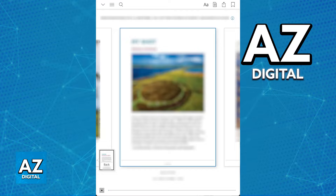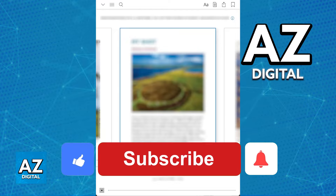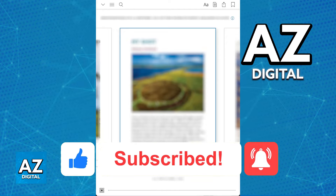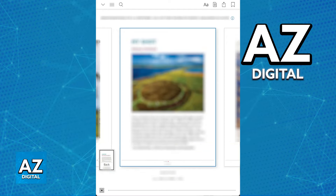I hope I was able to help you on how to use the Apple Pencil in the Kindle app. If this video helped you, please be sure to leave a like and subscribe for more very easy tips. Thank you for watching.